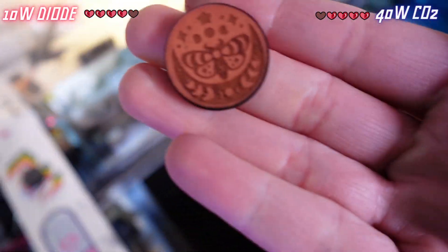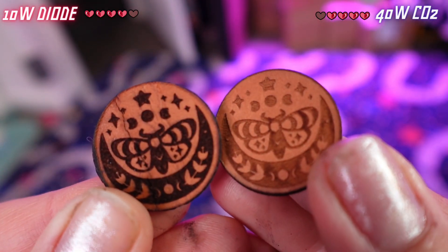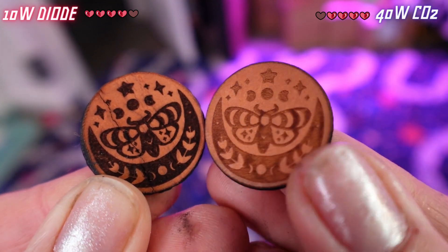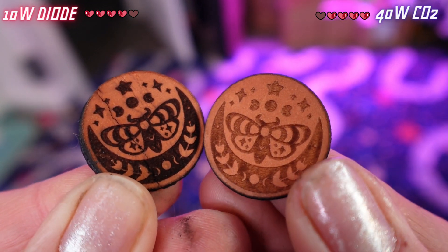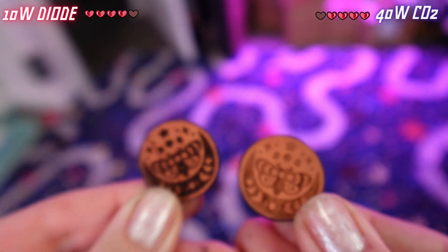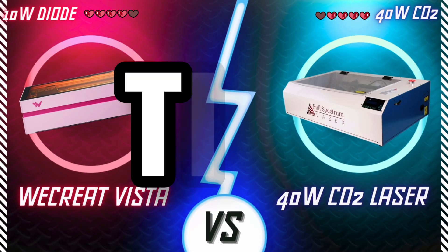Now let's reveal. Here we are again. They both look great. The way the settings were on the Vista made the engraving dark but not too deep, and it's the opposite on the 40-watt — it's deep but not as dark. And they both cut out. So I'm sorry to have to do this again, but it's a tie.